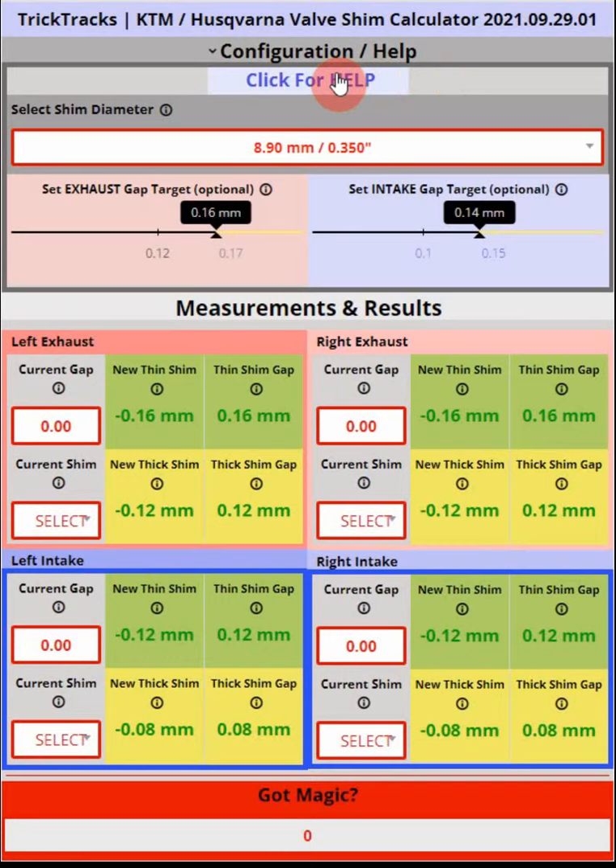Here's the calculator as it appears on your screen. It appears similarly on a tablet or phone, although the screen will be a little narrower and some of the shim measurements and recommendations will be in a different configuration. Let's talk about this configuration area — the measurement and results area — first.